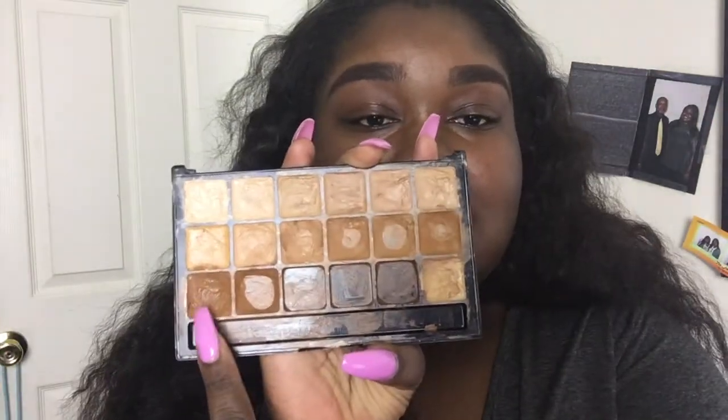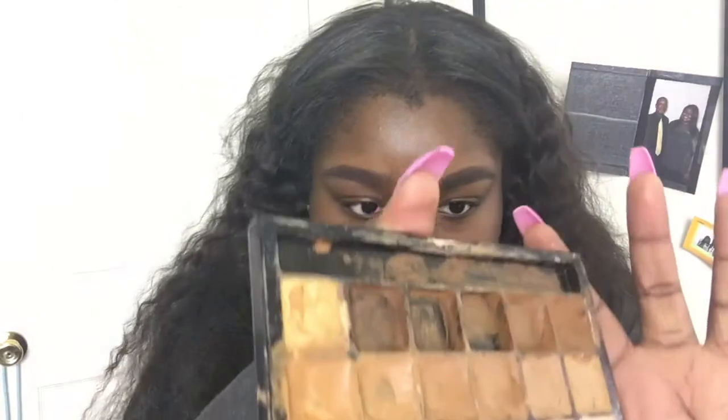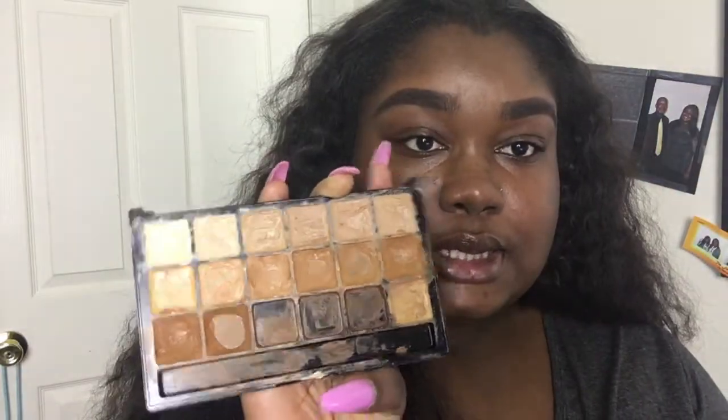Now my eyebrows are filled in, so to clean them up I'm going to use concealer. This is my Graftobian HD Glamour Cream set. I'm using this color called Midnight Marigold and I'm just going to clean up my brows with a straight brush. You don't necessarily have to use a shade lighter than your skin tone — if you don't want the highlighted look, you can use a concealer or foundation that's your shade. I'm just going to highlight my brows.